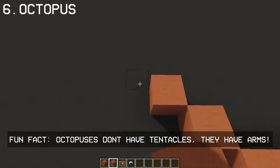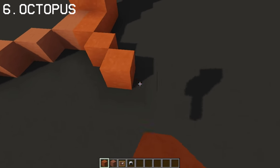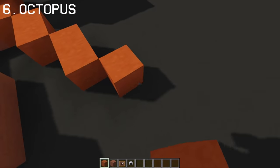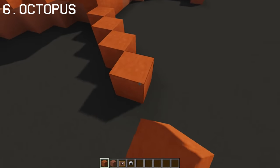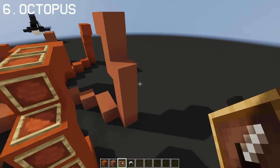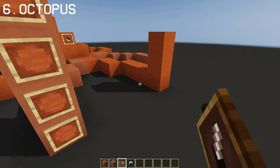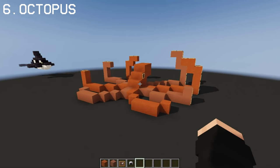So fun fact — Octopuses don't have tentacles at all. Instead, they have arms. Only the squids have tentacles. Add item frames on each arm for the details. And once you're all done detailing it, you have yourself an Octopus design.